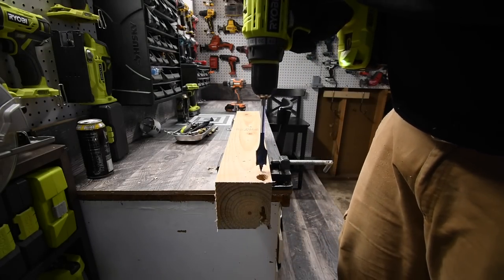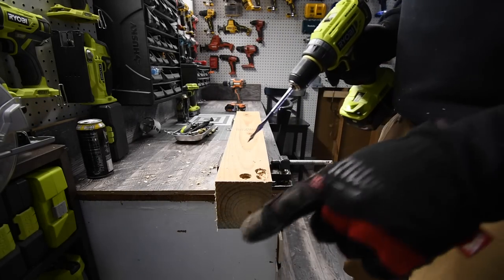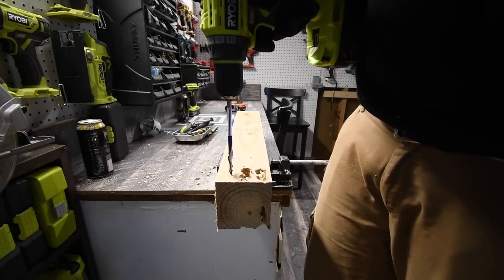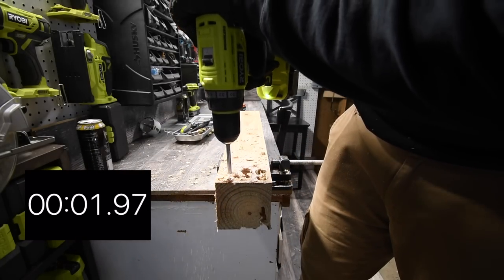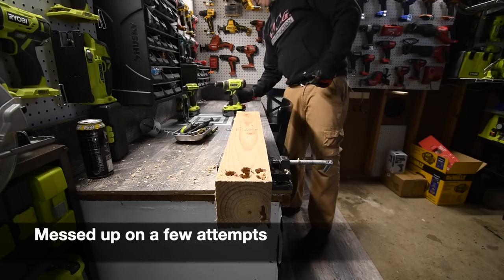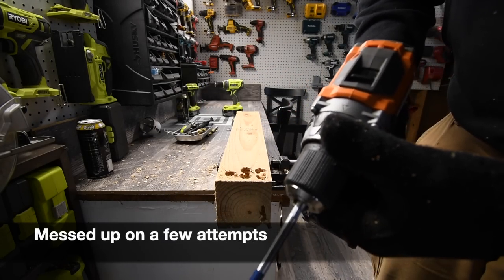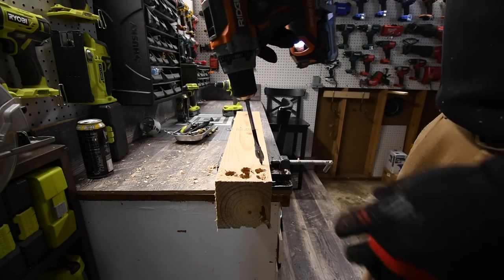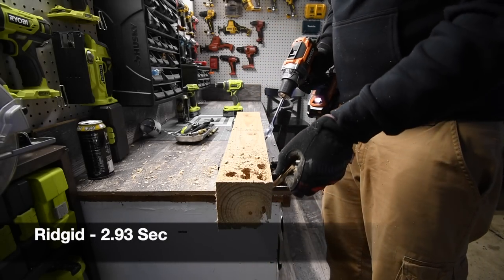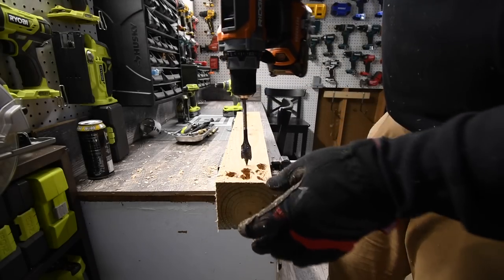We're going to take two holes for each drill, and whoever did one hole in the best time is the winner. After a couple of runs with the Ryobi, it's Ridgid's turn — battery is full, speed two, on drill. Time! That broke off — that did not go into another hole. Very good.